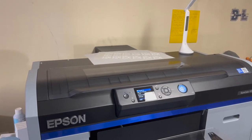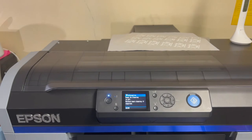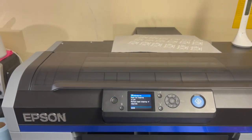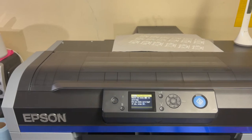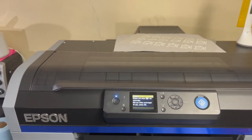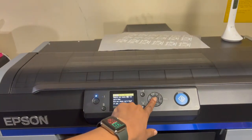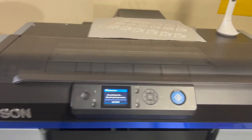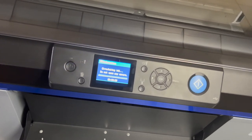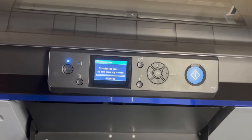The screen is now showing that power-on cleaning is off, and it says 'perform head cleaning if required,' so I know I'll have to do that. It's also prompting me to remove and shake the white inks, which I've already done before turning it on — that's just my preference. I'm going to go ahead and hit OK since I've already done that, and now it's starting to circulate the ink.